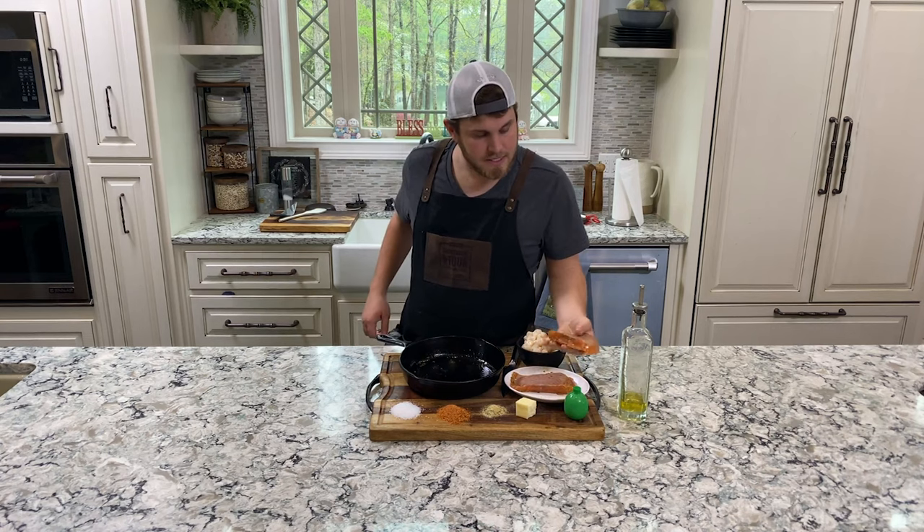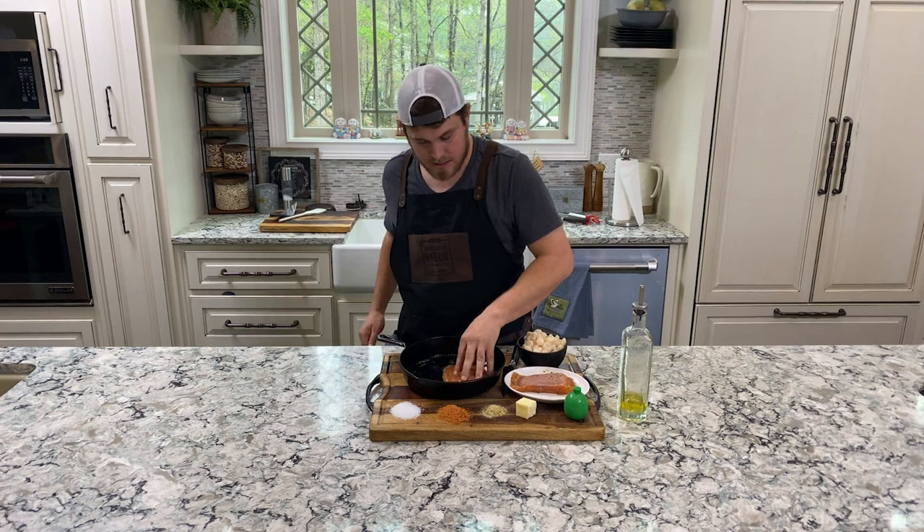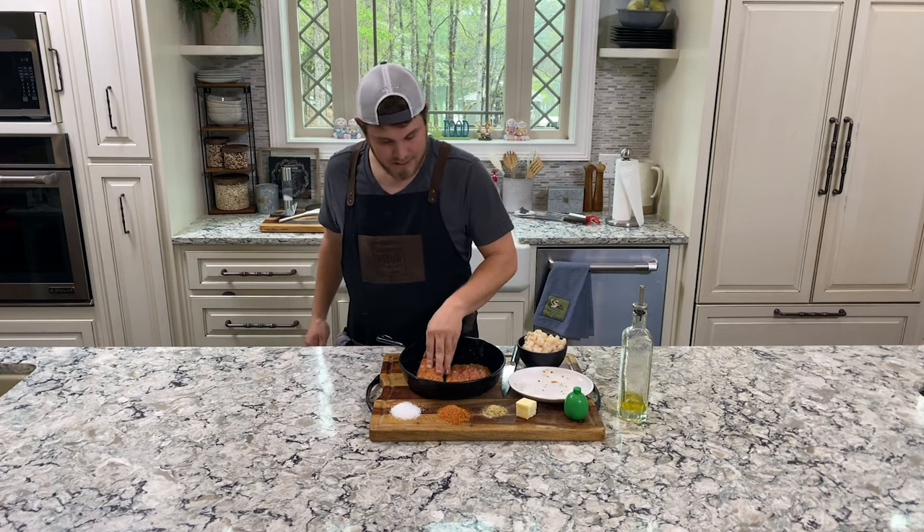Normally, this is the skin side down. These salmon fillets don't have a ton of skin, but we're going to put that skin side down — same with what would be the skin side down.